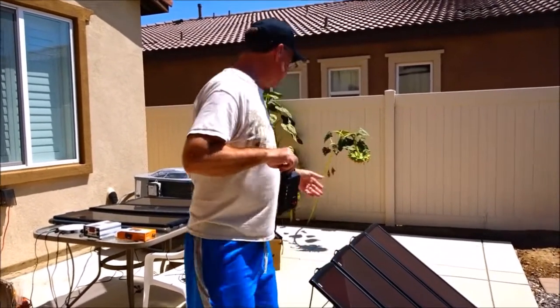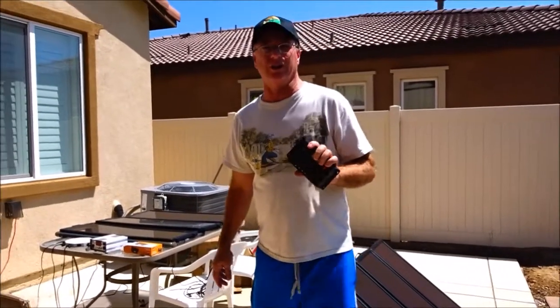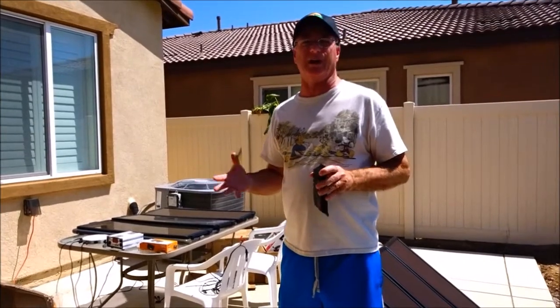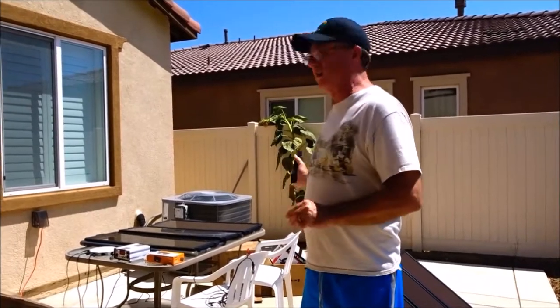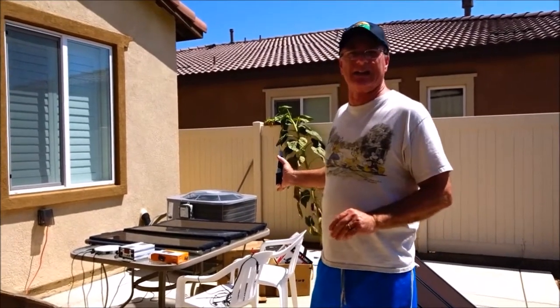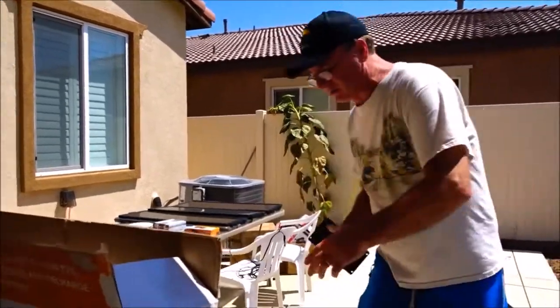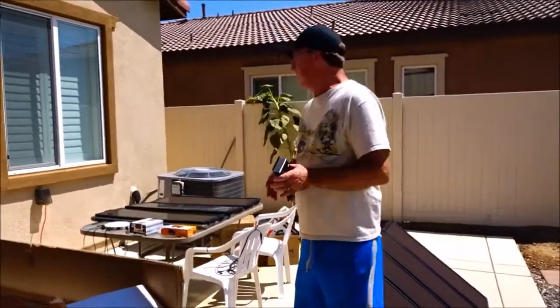So now I have seven panels and no charge controller. I have a good relationship with Harbor Freight — everyone says I could get cheaper stuff somewhere else — but these solar panels are amorphous silicone solar cells. They kind of work on cloudy days; they're really good panels.